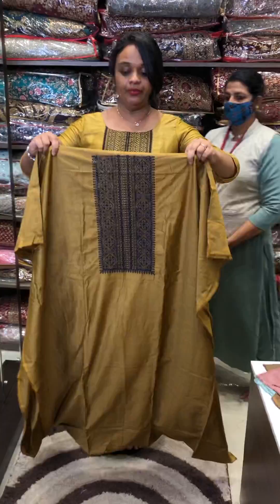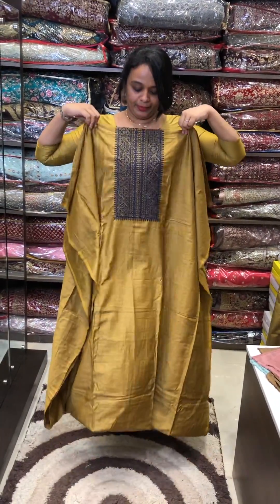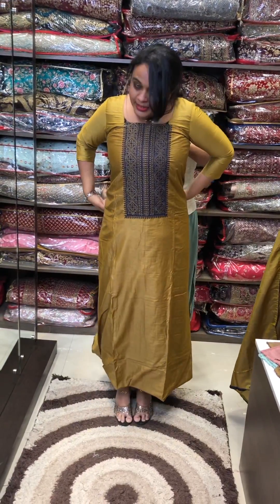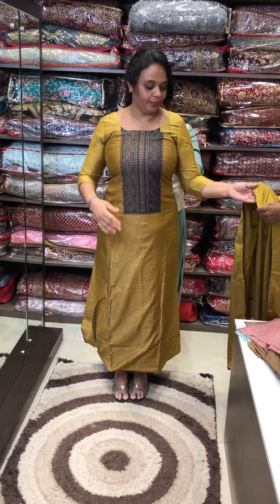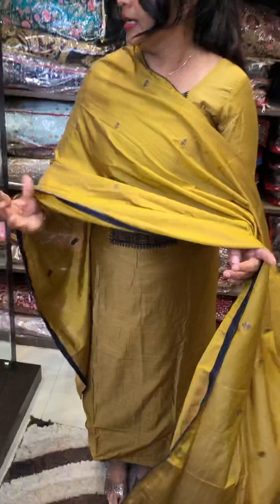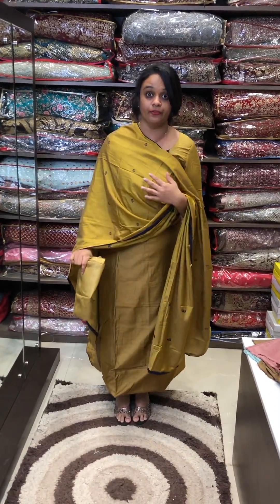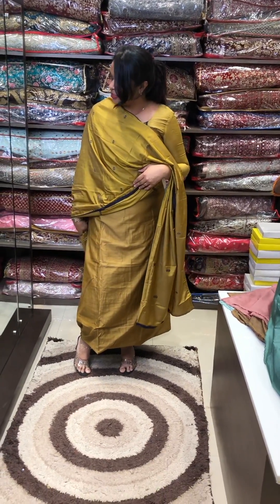Last time I received the review of this material. This is a model chanderi top. This is an embroidered yoke. Plus this is a very silky silk. This is a soft top with chanderi silk all over. It has a woven pattern. It is printed with 4-side piping. Same color.